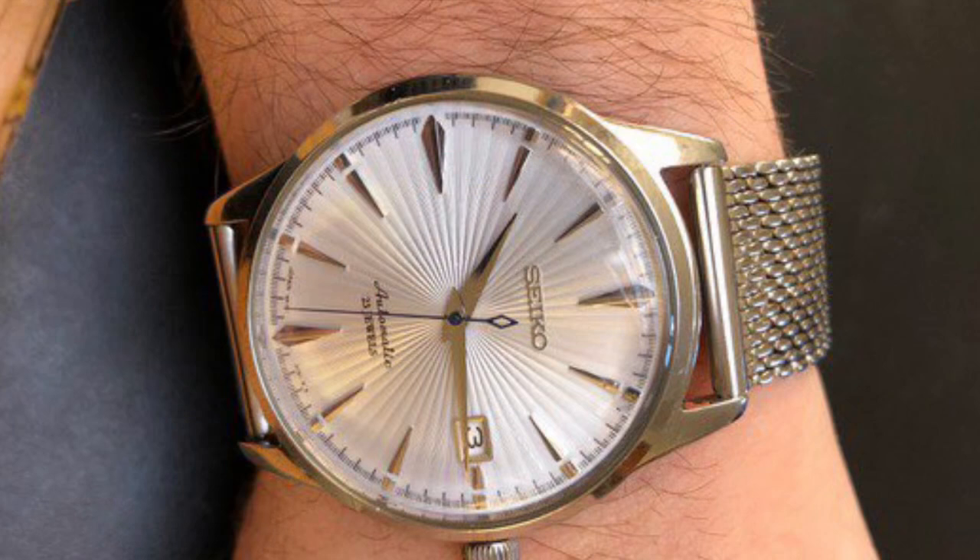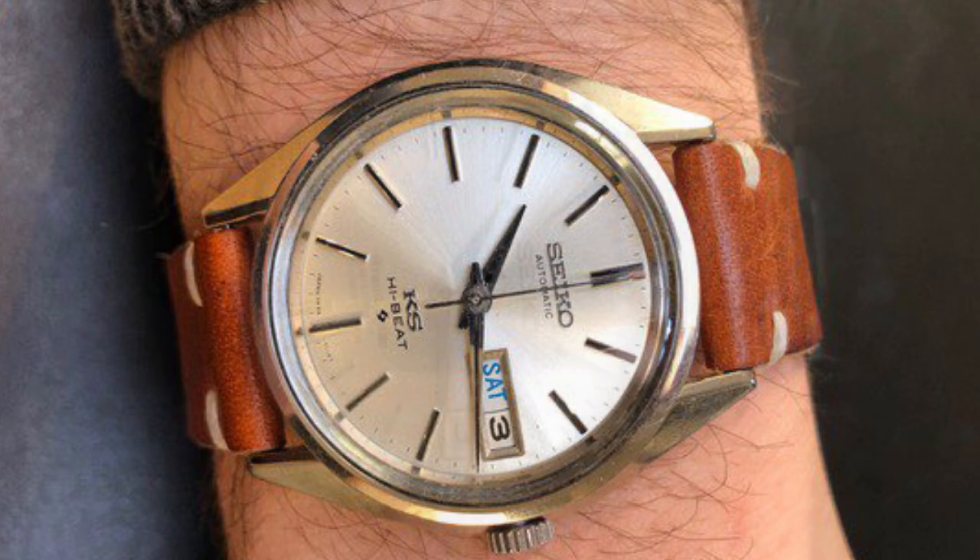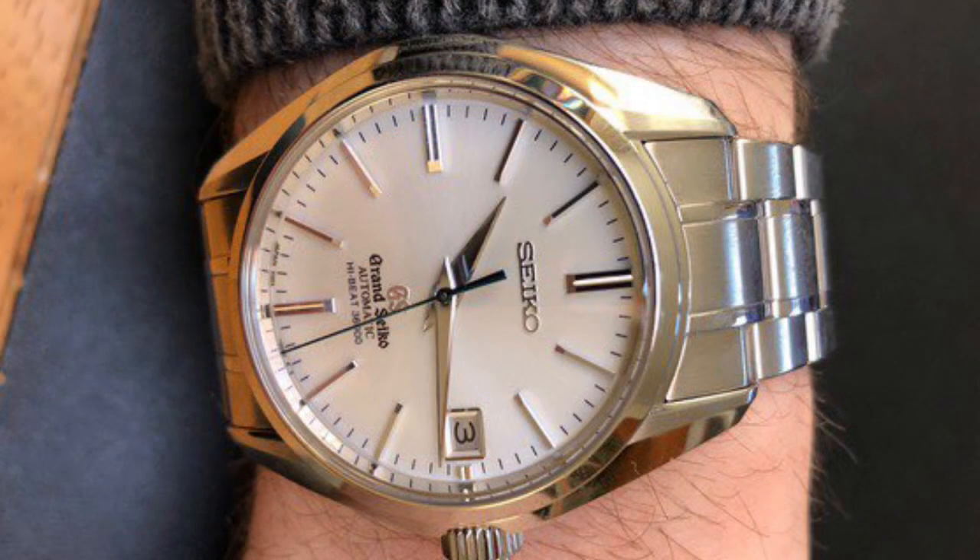When he was a student he first got the Cocktail Time Presage, then with his first work paycheck he got the vintage King Seiko — very cool. He stayed in that line and finally got the Grand Seiko Hi-Beat that he really wanted. Super quality watch.